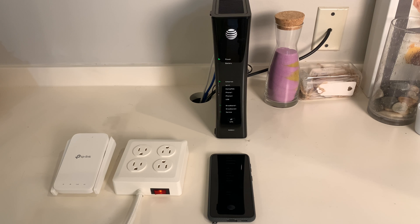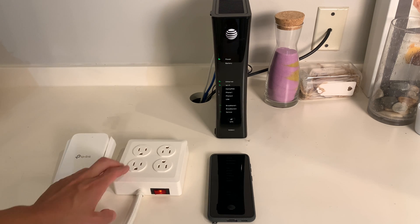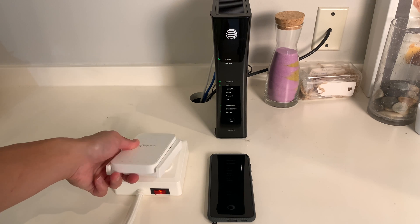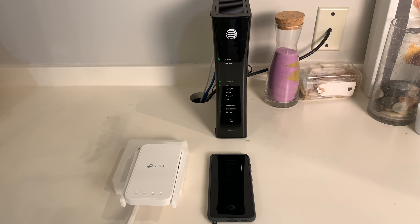According to the instructions, you plug the extender into the power outlet next to the router. So I have the router here, I have the plugs here, and here is the extender. Just plug it in like so. This light needs to be solid — right now it's flashing. This light has to be solid first before we move on to the next step. Okay, currently it's solid. The light hasn't flashed for a few seconds now.